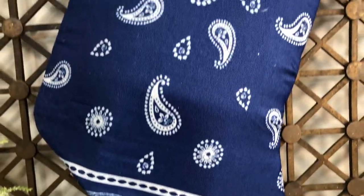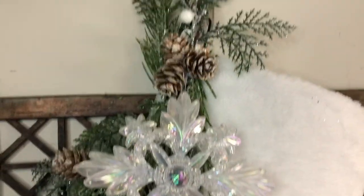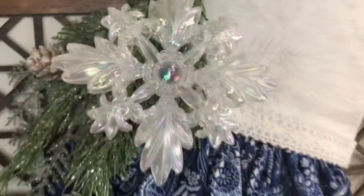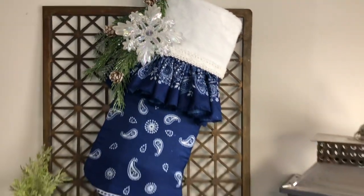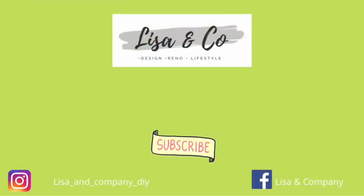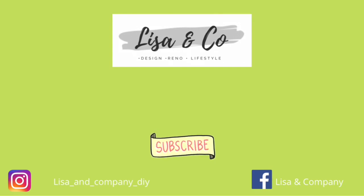What do you think? I think if you have any love of blue and white, any love of paisley, or any love of a slightly different Christmas look, you are going to love this one just as much as I do. Head on down to the comments and tell me which one's your favorite! That is a wrap for me today, you guys — thank you so much for stopping by Lisa and Company. Here are a couple more videos I thought you might enjoy, and don't forget to join us over on Instagram where I show you my hauls, my milestones, and the crazy stuff that happens in my everyday life. Thanks as always for stopping by, and we'll see you in the next video!